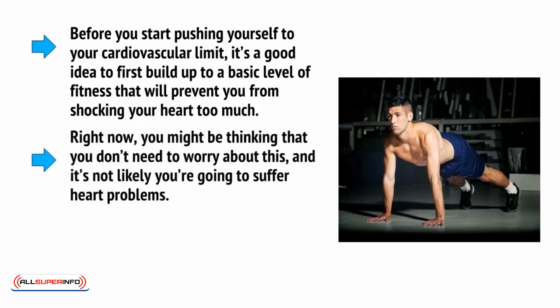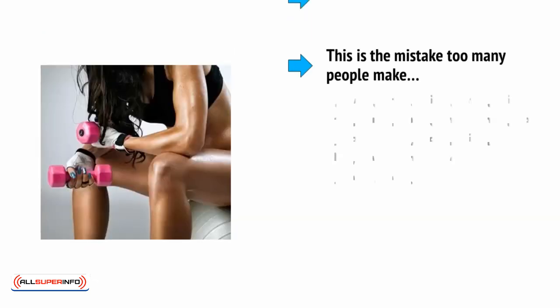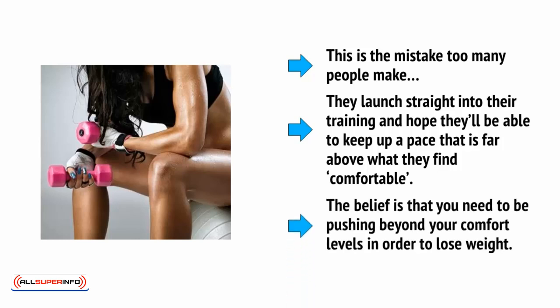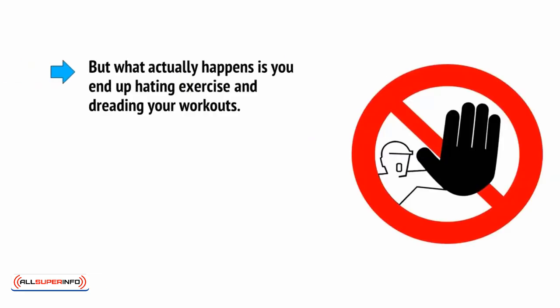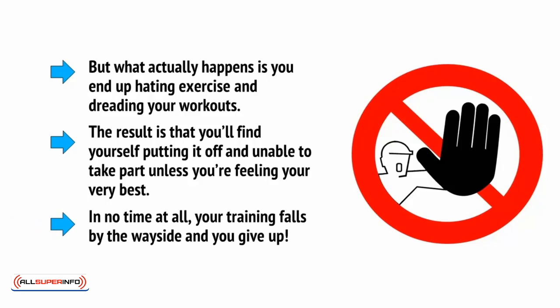Right now you might be thinking that you don't need to worry about this and it's not likely you're going to suffer heart problems. Even if you're not worried, though, building this basic level of fitness is important for your ability to stick with an intense HIIT workout. And this is the mistake too many people make — they launch straight into their training and hope they'll be able to keep up a pace that's far above what they find comfortable. The belief is that you need to be pushing beyond your comfort levels in order to lose weight. But what actually happens is you end up hating exercise and dreading your workouts, putting it off and unable to take part unless you're feeling your very best. In no time at all, your training falls by the wayside and you give up.